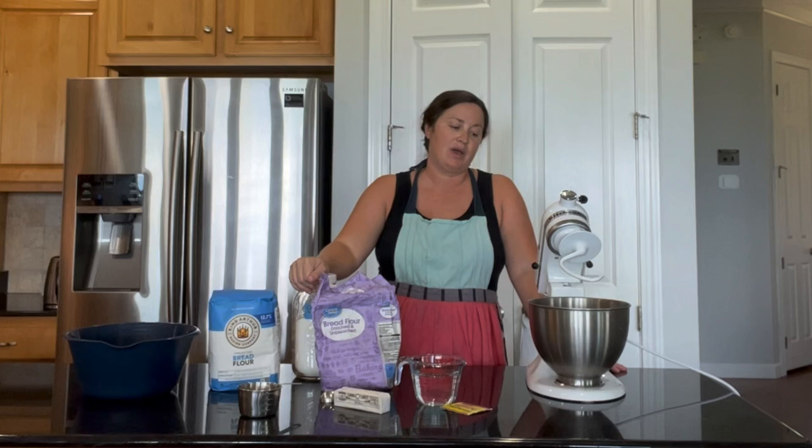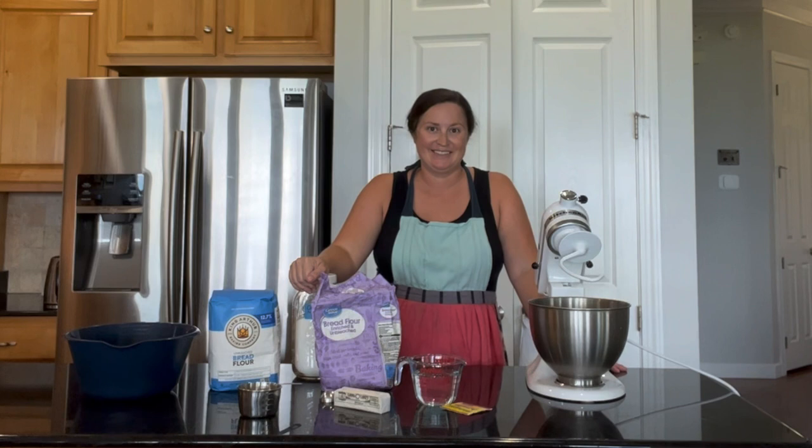Hi everybody! Welcome back to the channel and back to my kitchen. I'm Lauren, you're watching the Valentine's, and today I am taking you through how I make my fresh homemade bread. I'm sharing with you five ways that I have improved my bread recipe for lighter, fluffier, better textured bread.